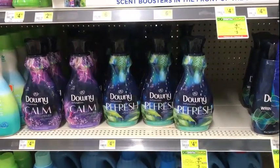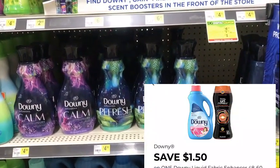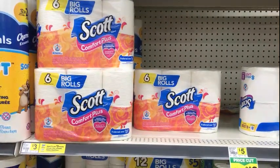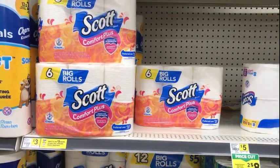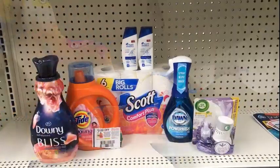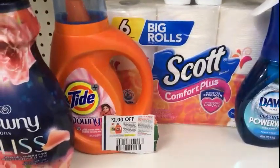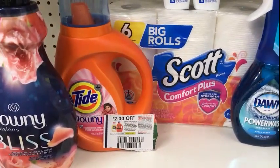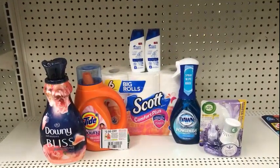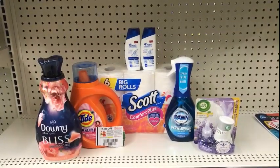Next I'm gonna grab the Downy Infusions for $4.50. We have a $1.50 digital coupon on the app that will make that $3.00. The last thing I'm gonna grab is a six-roll Comfort Plus Scott for $3.00 — we have a dollar digital making that $2.00. That's $9.75 before coupons. Hand the $2.00 insert or printable coupon to the cashier — that takes off an additional $2.00 — and your total will be $7.75 before tax after all insert and digital coupons.